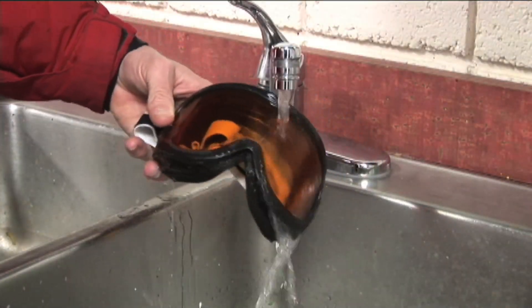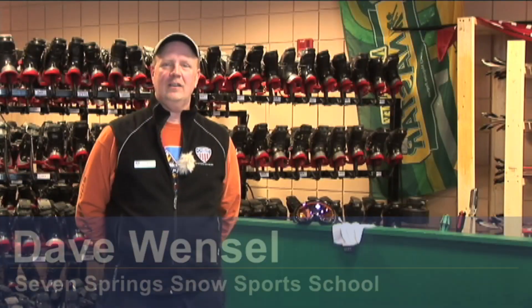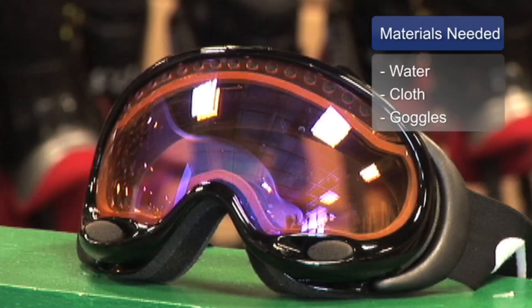Hi, I'm Dave Wentzel with the Seven Springs Snow Sports School. I'm here to talk to you about how to clean your goggles. You would want to use water, a cloth, and your goggles.